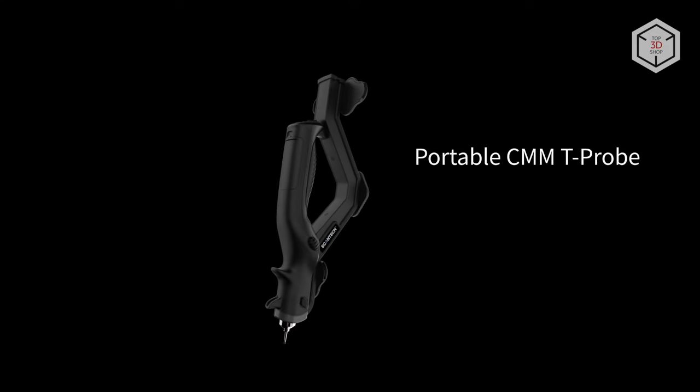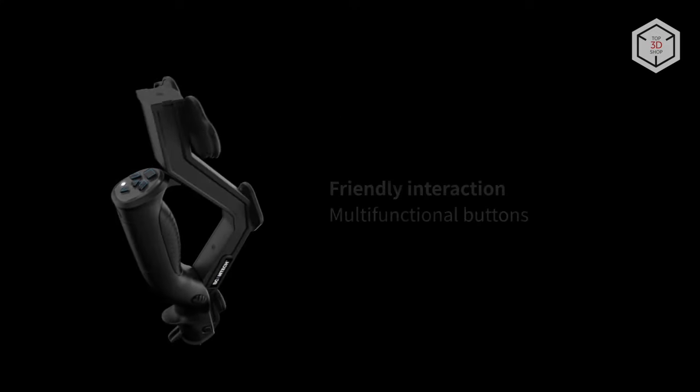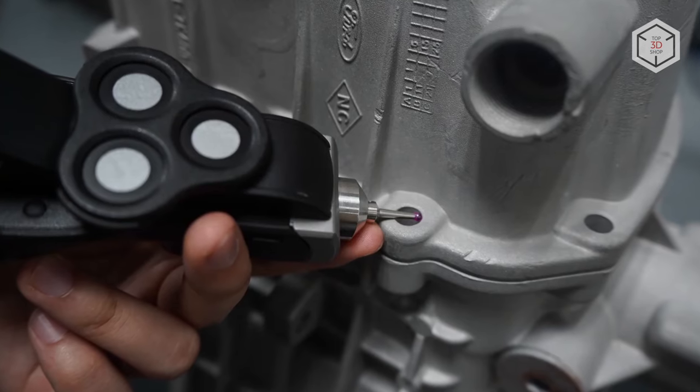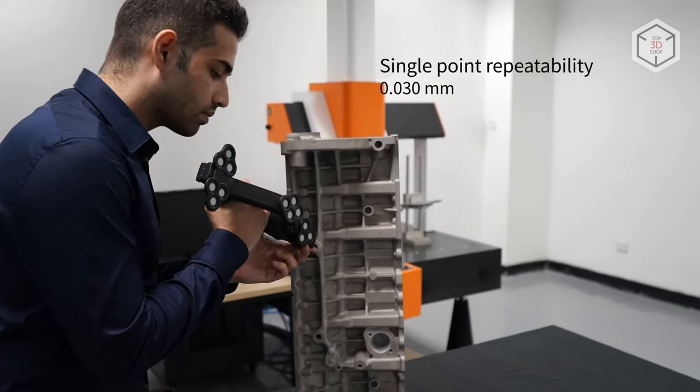The system comes with the T-Probe Portable Wireless Coordinate Measuring Machine with up to three hundredths of a millimeter point repeatability. The module provides accurate data collection when working with complex surfaces, gaps, and grooves.